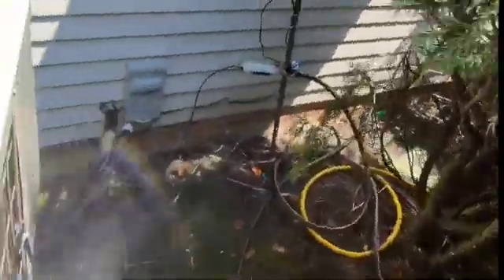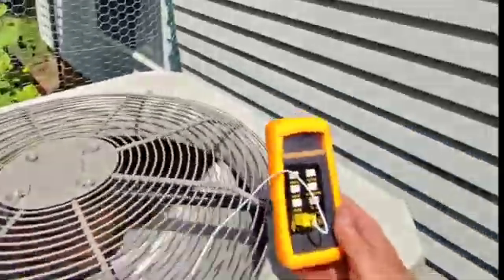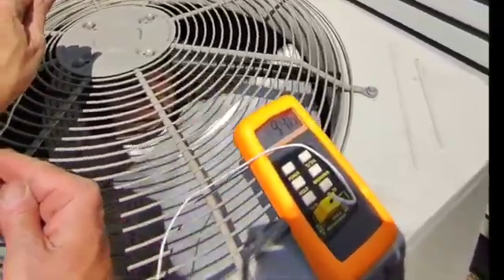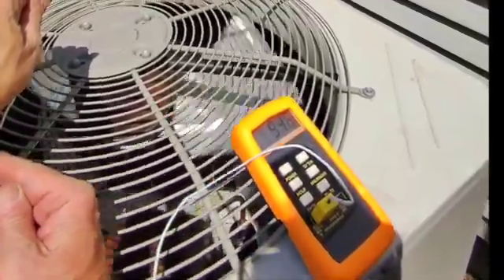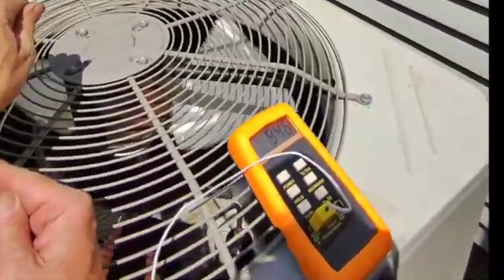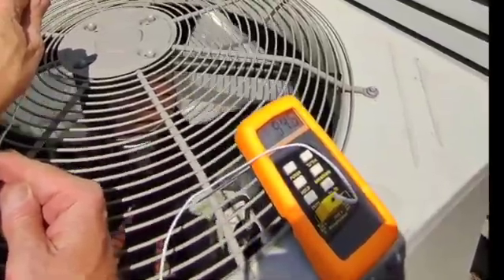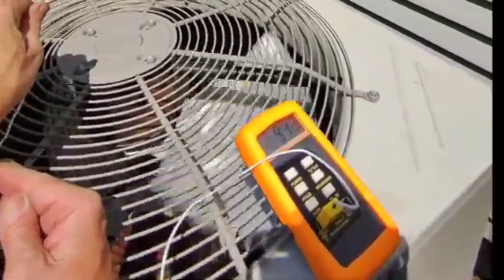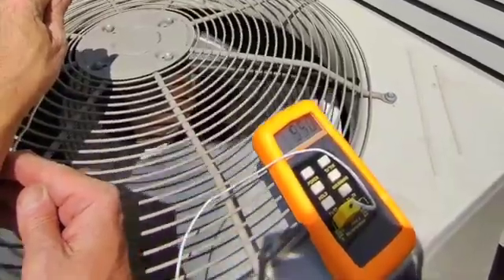Now let's turn the misting system off and see if there's any appreciable difference. We'll just flip this off and put the thermocouple right on there. 94 and a half — nine degrees warmer than with the system on. I think we're going to leave it at that. I'm not real interested to see how high it can get, but I think we can safely say there's a difference in the temperature of the air coming out of the unit, which means the unit is working harder to cool the air coming in and maybe not being quite as efficient at doing so.